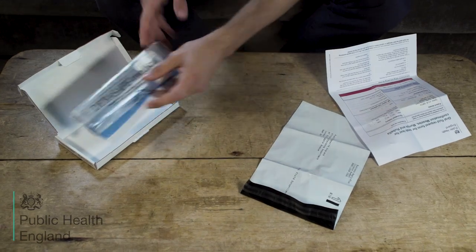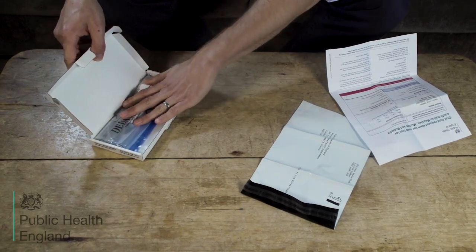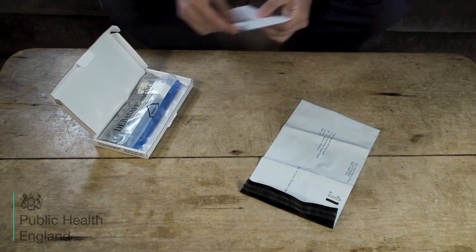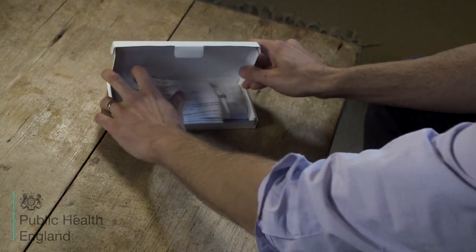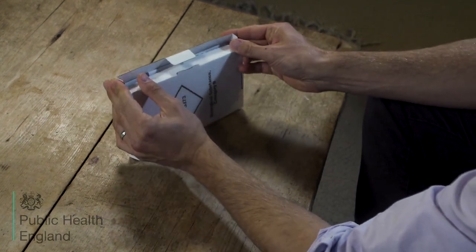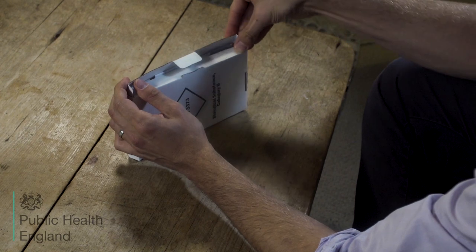When you have completed the request form, please then take the survey. Both the survey and the request form can be folded to go into the box. Place both the completed request form and the clear plastic bag containing the swab tube back into the cardboard box labelled D.